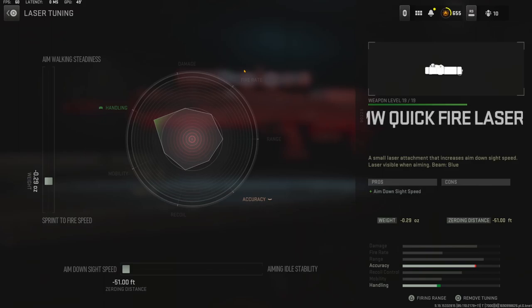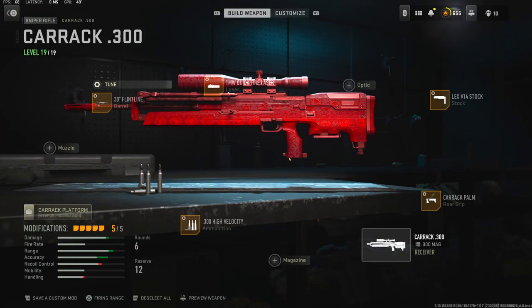To help with aim down sight speed I went ahead and put on the One Milliwatt Quickfire Laser. With that tuning I went with negative 0.29 ounces for sprint to fire speed and all the way over for aim down sight speed. That is my best class setup. I would probably try to get a lot more flinch resistance because this gun is really bad — you can't really get into a gunfight with it because you're gonna lose. I hope you guys enjoy this gameplay. I did end up losing unfortunately. Make sure to hit that like button and I'll catch you guys in the next one. Peace.